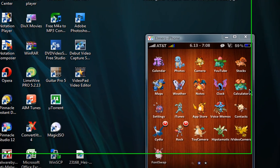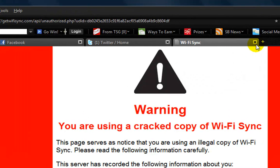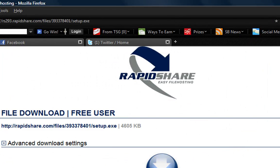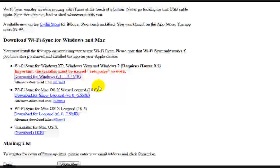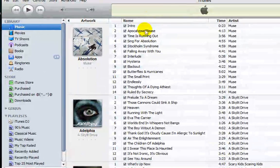Then go to your computer — there's a warning saying you're using a crack, just ignore that — and go to getWiFisync.com. Download it for whatever OS you're running. You can see here on iTunes I have no devices.